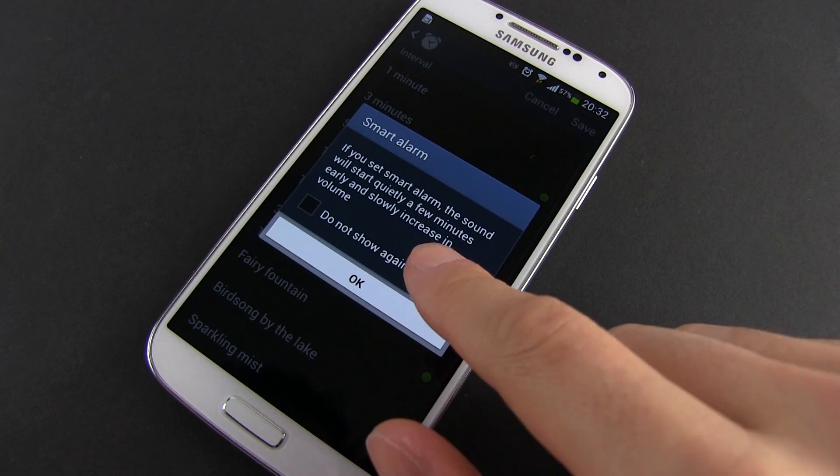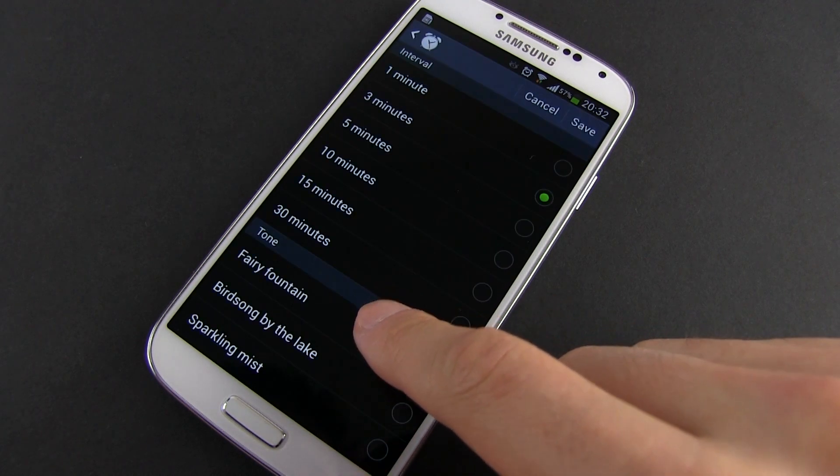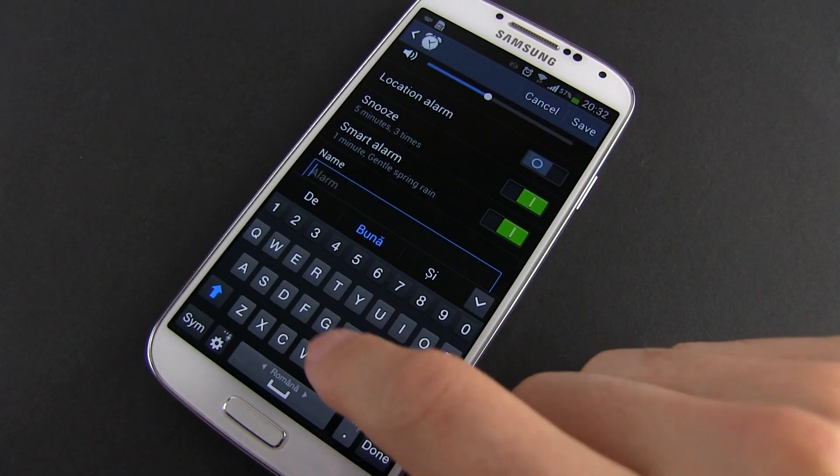You can also tweak the snooze options or set up a smart alarm that increases in volume gradually over a short period of time. Finally, name your alarm and save it.